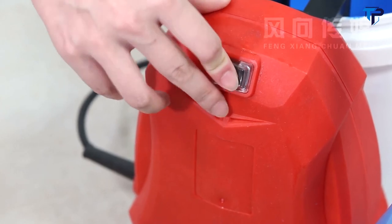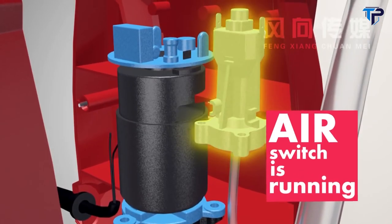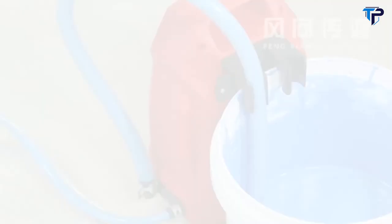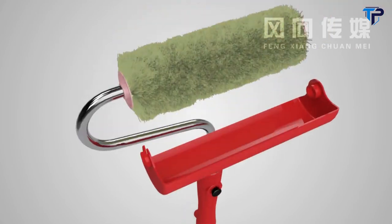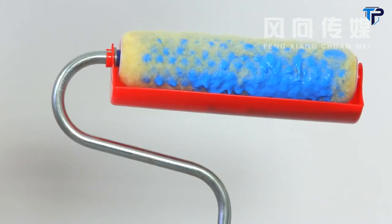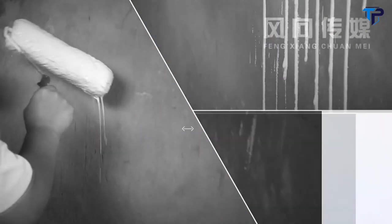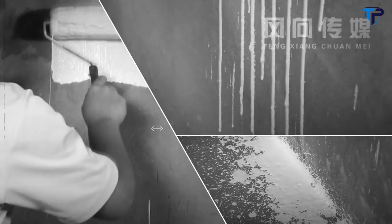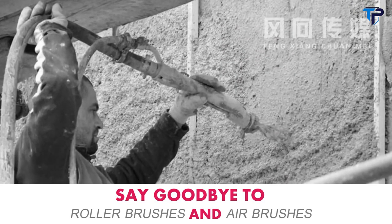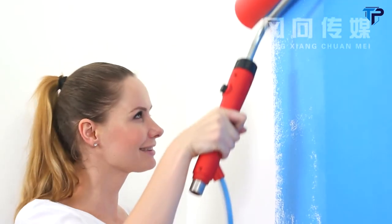Pressing the switch linkage, the pump starts working. Paint drawing is triggered by air pressure. No worries about leakage and electric shock. Use the button to get easy paint control. No drips, no spillages. Say goodbye to roller brushes and air brushes. Power Roller can make consistent paint coverage for best results.